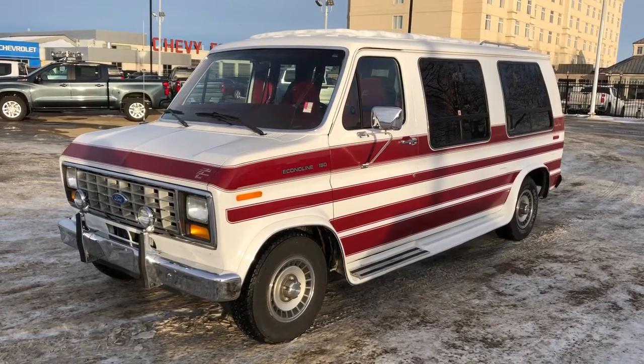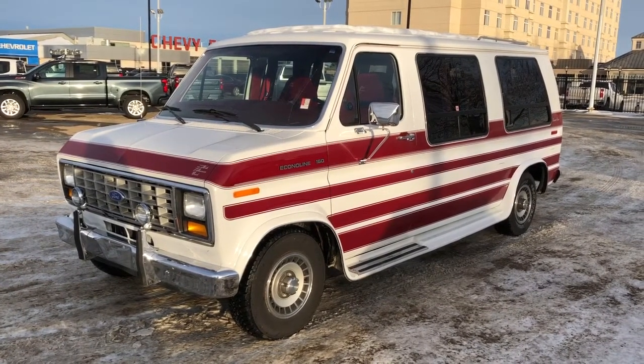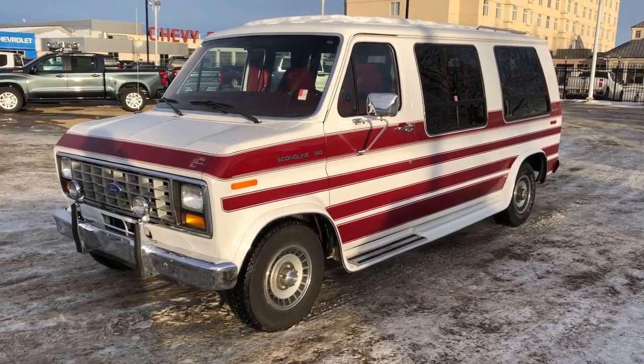Thank you for joining me for this video walkaround of our 1989 Ford North American Coach EcoLine 150. Please subscribe to our YouTube channel for more daily videos and we hope to see you in at Westgate Chevrolet sometime very soon.